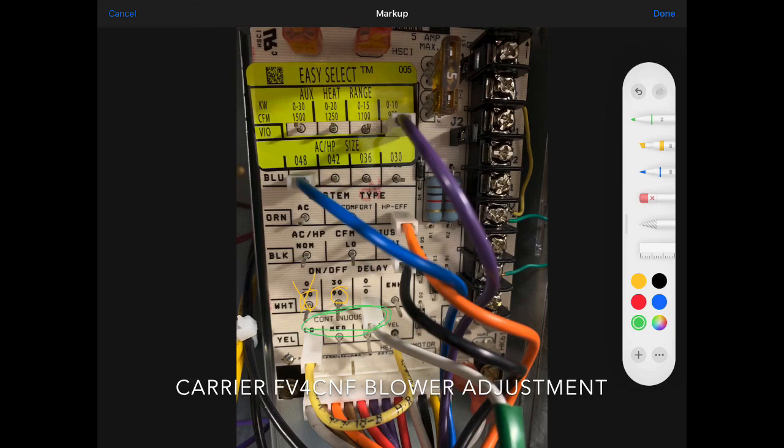The last item: down here you see the continuous fan setting. When you switch your fan from auto to on, this determines what speed you want the blower to run at just for the fan. We recommend you put it on low if it isn't already. This concludes how to set up the blower on the Carrier FV4CNF air handler.